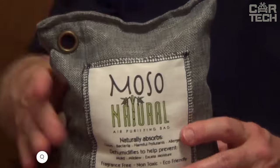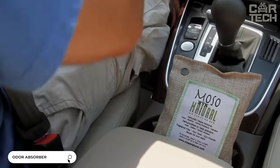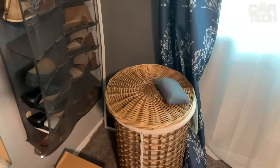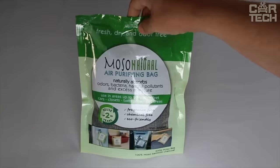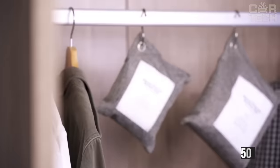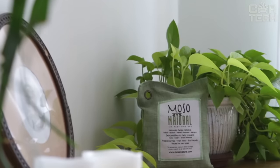When you spill something in your car, the odor gets embedded in the trim and becomes problematic to remove — worst of all if it was milk that goes sour or beer. Of course, you can go to a detailing studio, or you can resolve the problem with an odor absorber. The absorber is a linen bag filled with 500 grams of absorbent. You can use the absorber not only in the car but also at home.